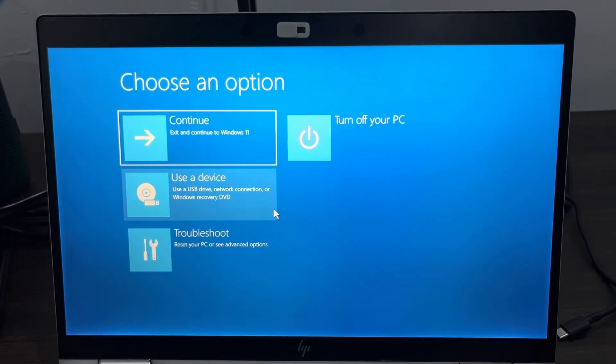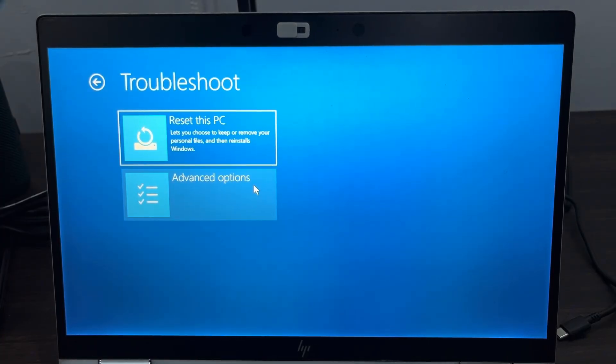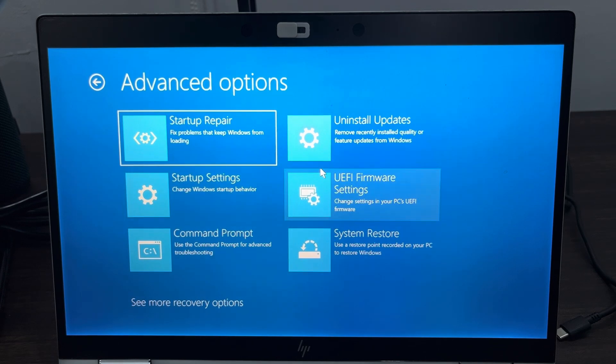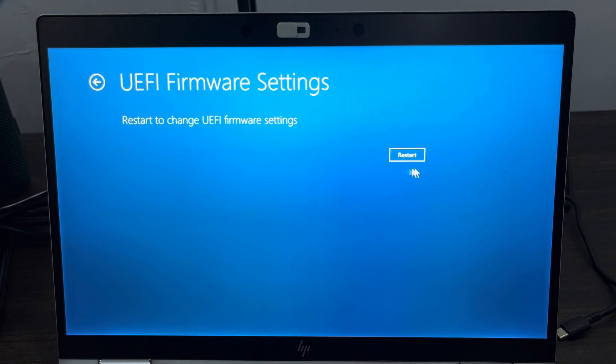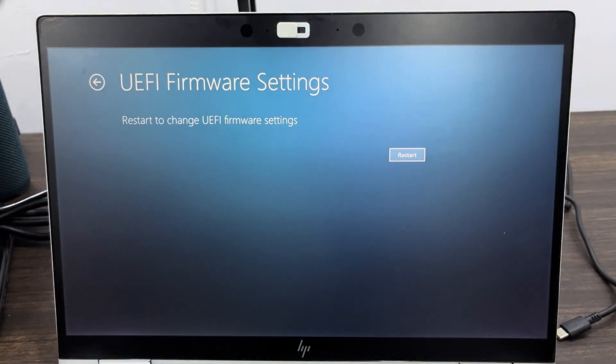Click on Troubleshoot, and then click on Advanced Options. Under Advanced Options, click on UEFI Firmware. Once you click on it, click on Restart and your system will now restart into BIOS settings.